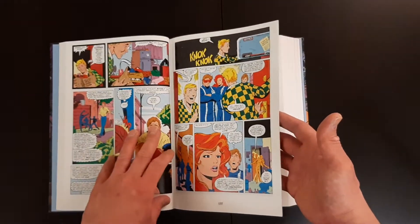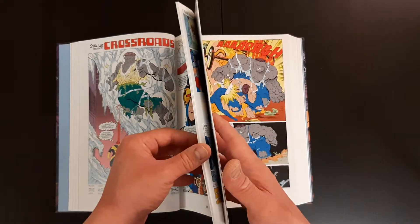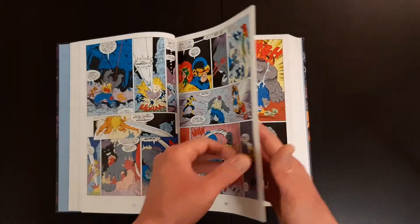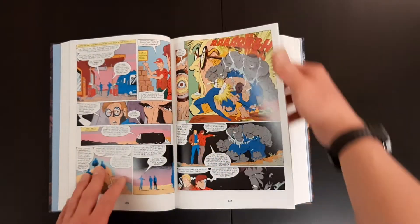Popular opinion is definitely that it's one of the better runs, if not one of the best runs. And looking at the art, it definitely has a certain 80s feel to it, so it's a nice throwback to the 80s.